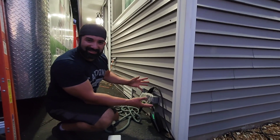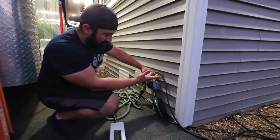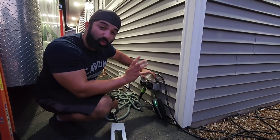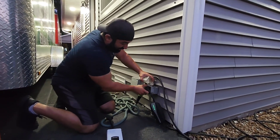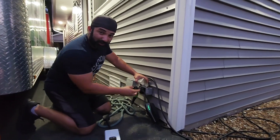Here is the handy dandy Tesla charger that I have. This has been my trusty friend for years and years, and to be honest, it has not failed me once — literally a phenomenal piece of hardware. We're going to unplug it for the first time because I never unplug it. It doesn't matter if it snows or it's sunny, this is always plugged in.